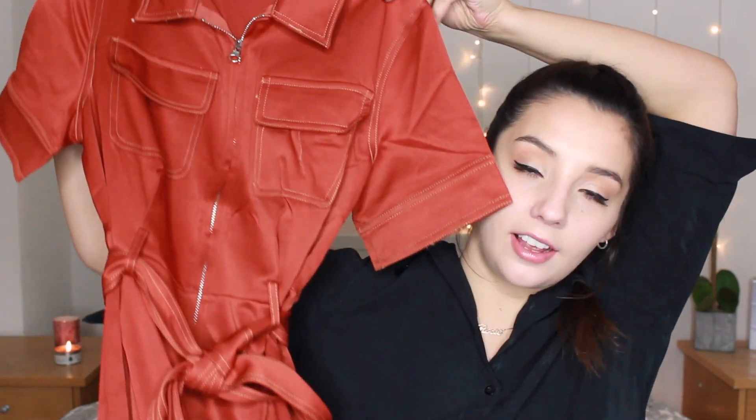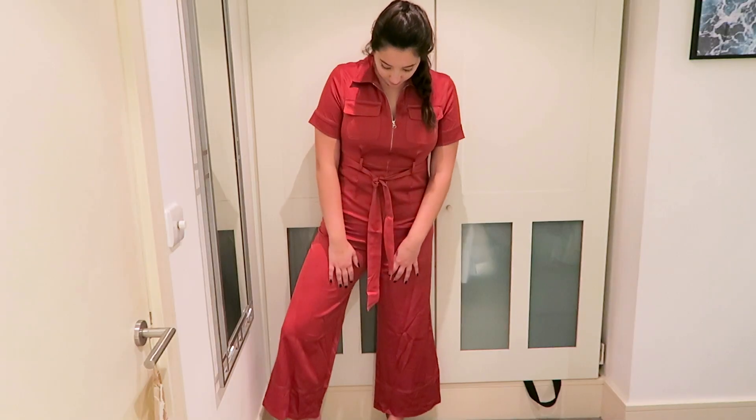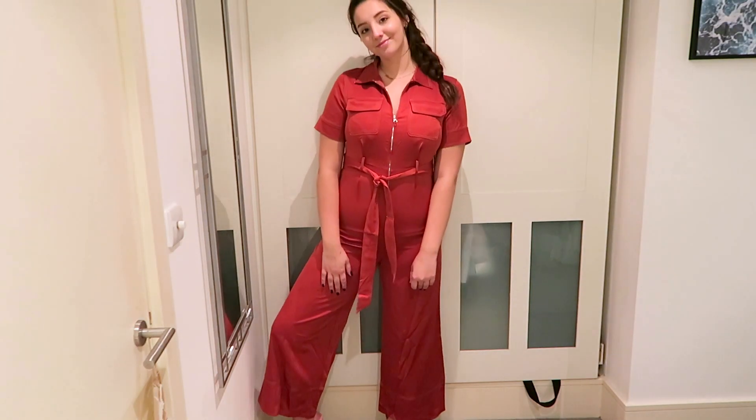The final item is this jumpsuit — it's like a boiler suit with a little belt and really long flared legs. The only problem is it's not long enough for me; I'm quite tall and struggle to find jumpsuits that fit my long legs. This was only £12, so I thought there's not much to lose. I could wear it cropped with some boots — white boots would look really nice. I do like this one and the material is lovely, like a silky kind of material.